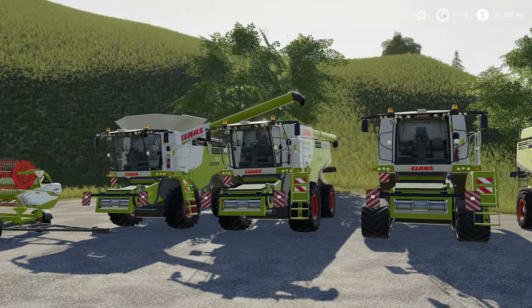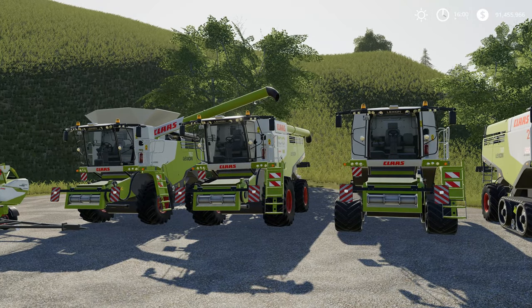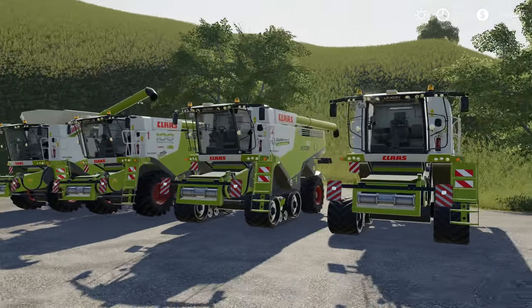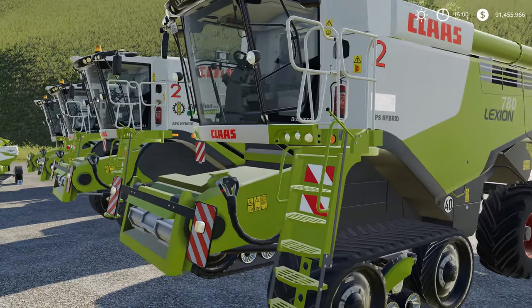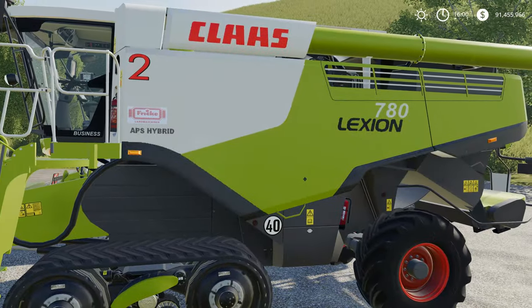This is version 4 of the mod from these gents and it's got all the basic functions that you want in there. Some of the texturing of the models is probably not quite as high as what we would like to see and expect from Farming Simulator 19 models.